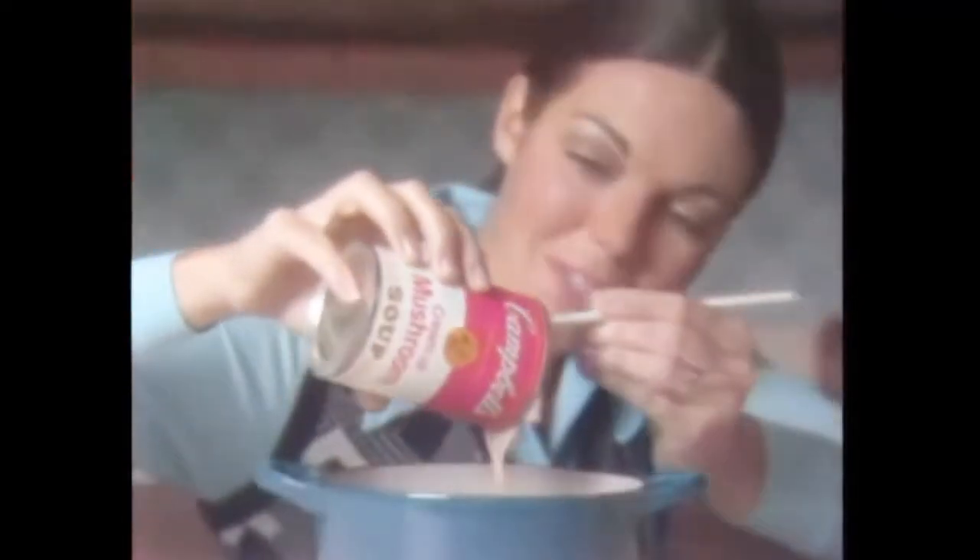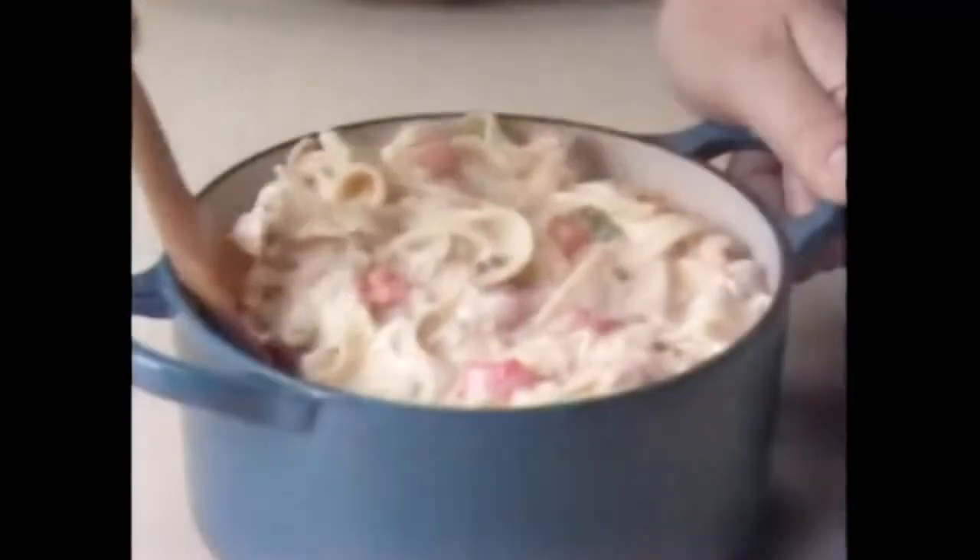Campbell's cream of mushroom soup makes it smooth and flavorful. Campbell's kitchen-tested recipe makes it quick and easy. The best way I know to stretch my food budget is to reach into my cupboard for a can of Campbell's soup.